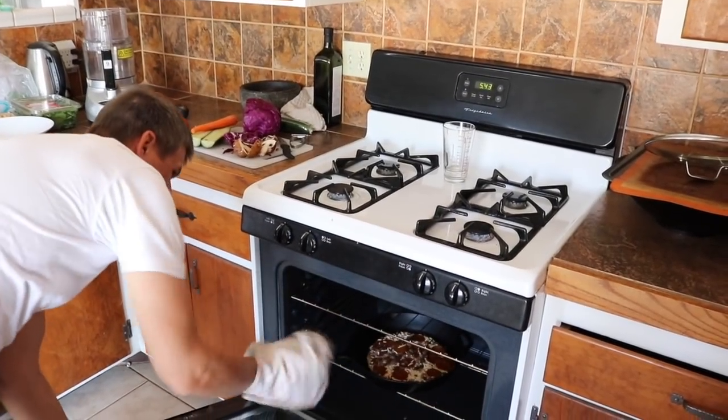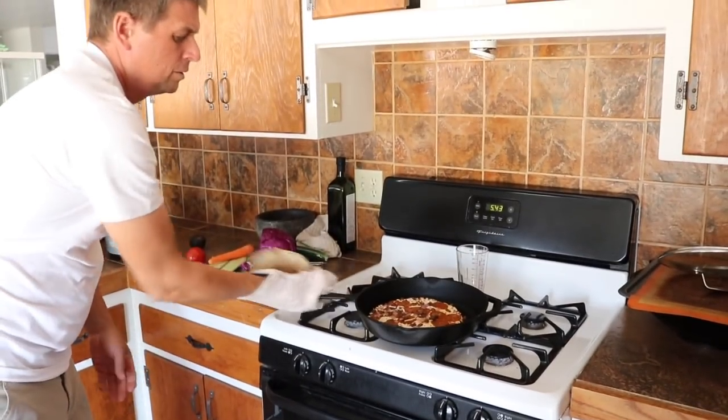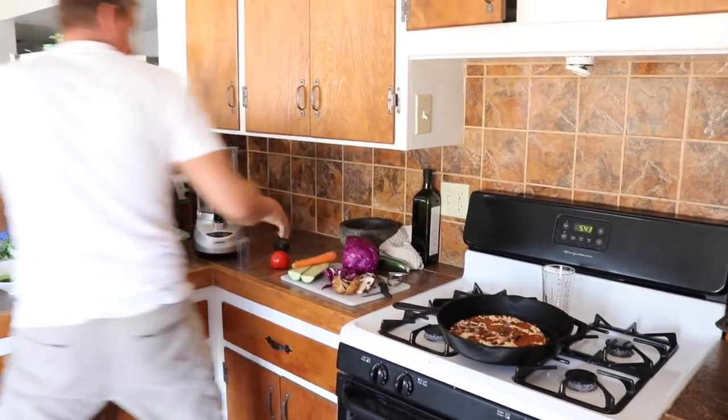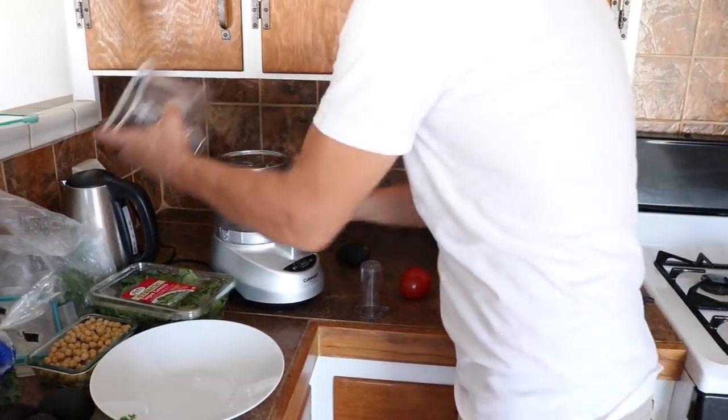Voila — sizzling. That's going to sit for a minute. Now I'm going to make a salad — it's going to be delicious. Look at all these ingredients. I've got my pre-washed ingredients and I'm going to use the food processor on the slice setting.